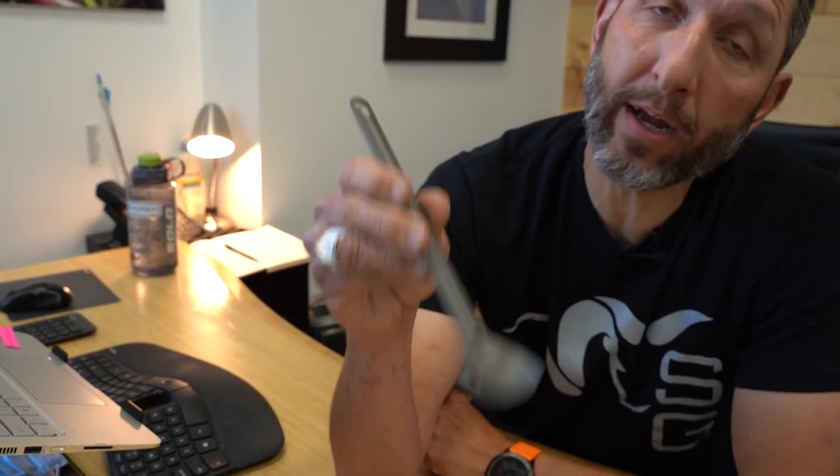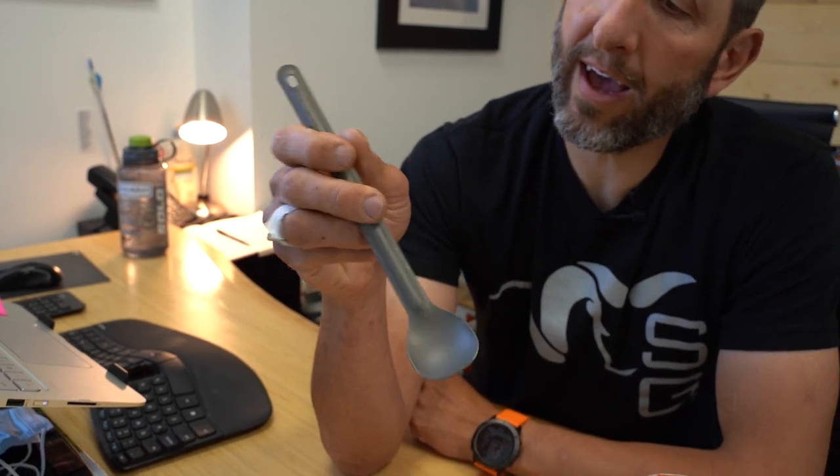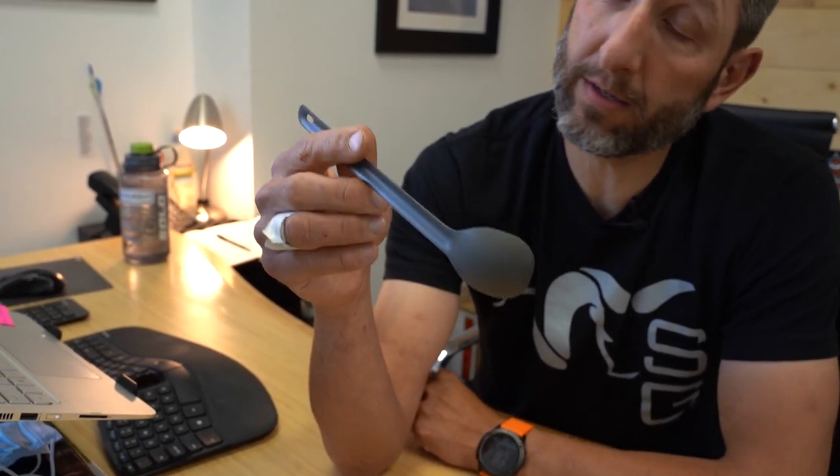I almost wanted to love the Sea to Summit spork, and I did love it for a short period. But then they came out with the spoon and I just said, see you later spork, and went right to the spoon. This little guy has been with me on basically every outing since they invented it. The spoon has the long handle, but the angle of the spoon and the size — it's basically a kitty spoon. I tolerated it since it had the super long length, but it took a back seat last year.